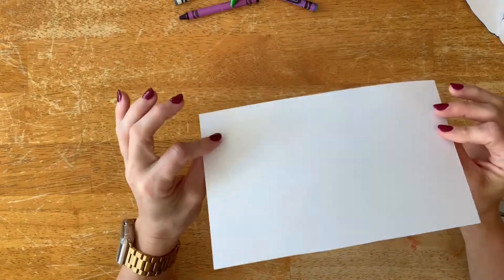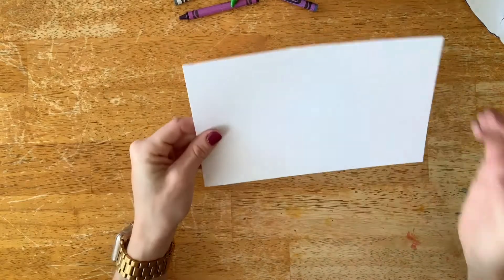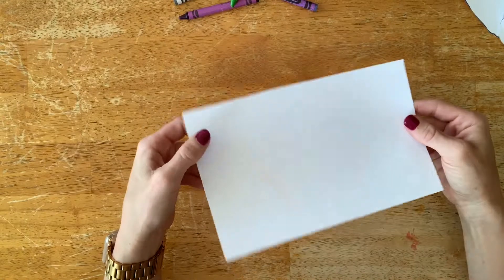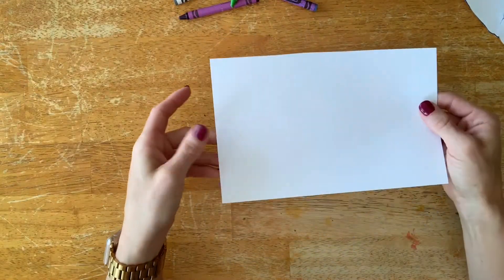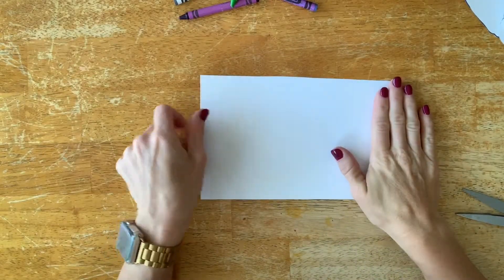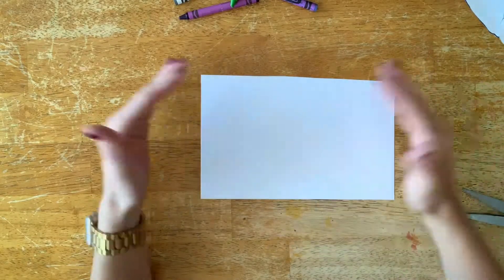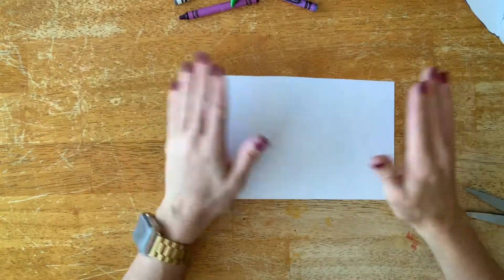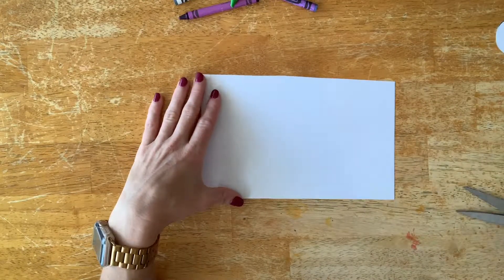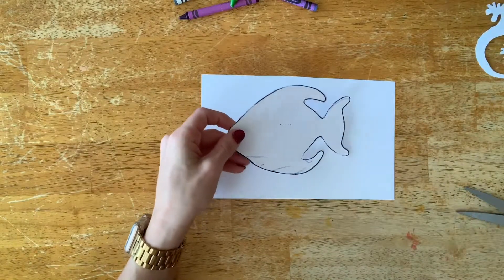I recommend cardstock — kids like to use it because it's a little more durable, you tend to have less tearing, and it lasts better going home in their backpacks. You can give them a full 8.5 by 11 or 9 by 12 sheet, or you can cut them in half. I recommend cutting it in half for this project because they're going to be filling in the paper with a pattern and they get a little tired and messy if the paper is too big. You just need the paper to be big enough that your animals are going to fit on.